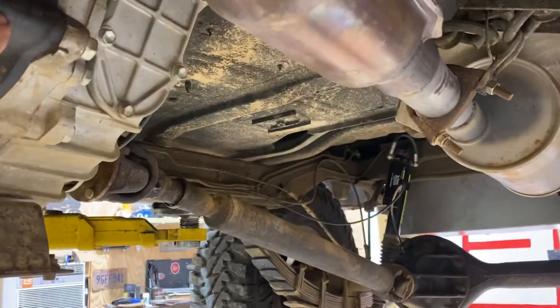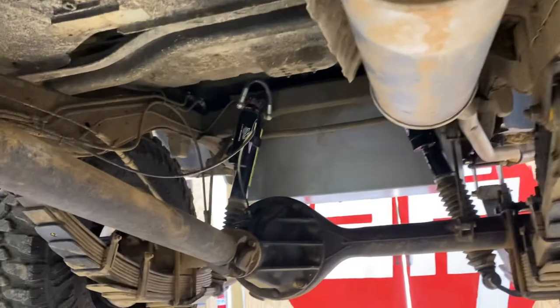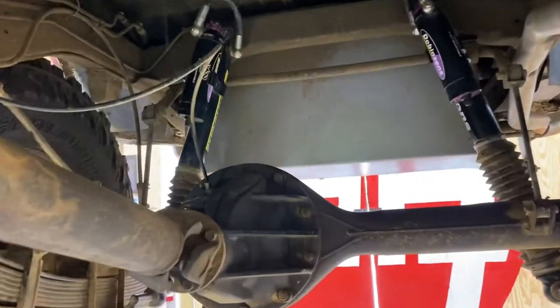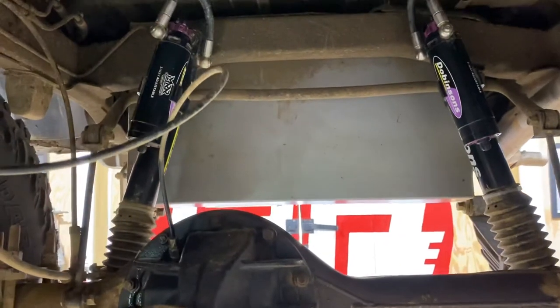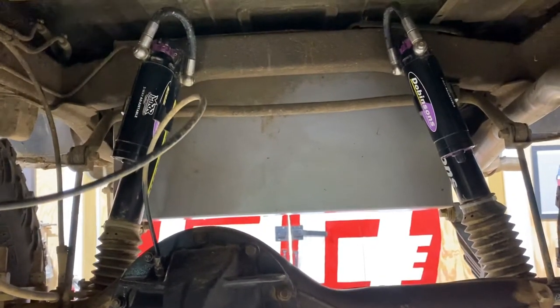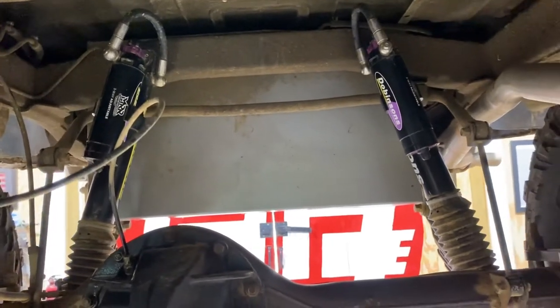And then we have a five-speed Toyota transmission and a new exhaust setup. In the back we have an ARB airlocker, and the rear shocks are fully adjustable three-way MMR shocks from Dobinsons.